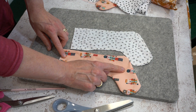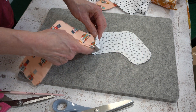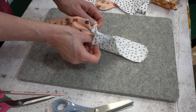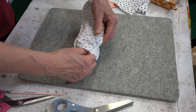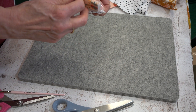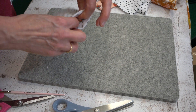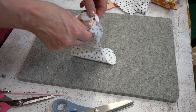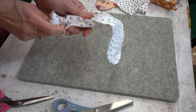We're going to drop the outer stocking, which has been turned through, inside the lining so the right sides of the fabrics are together. This is a little bit fiddly to start with — just push it in because what we're trying to achieve is that the top edges match. As you're popping it in, just make sure you haven't twisted the whole stocking around, because we want the heel with the heel and the toe with the toe. You can quickly check that just by feel.